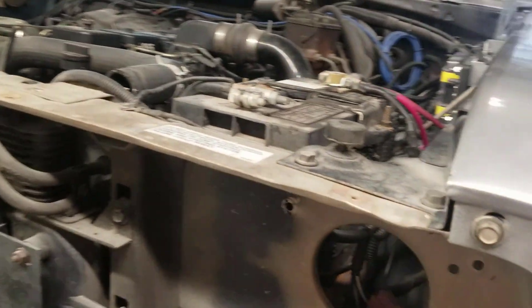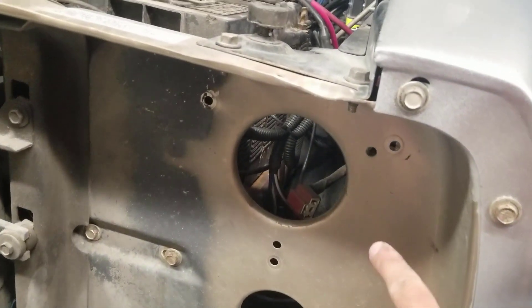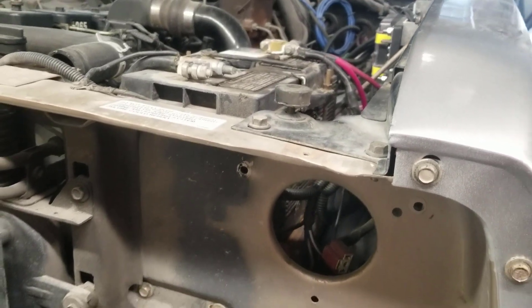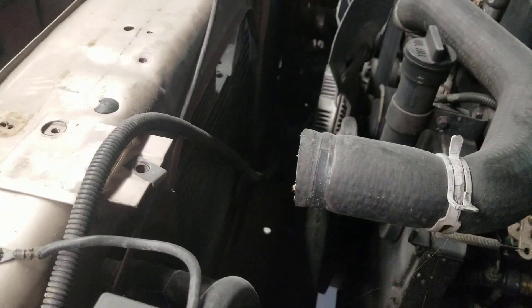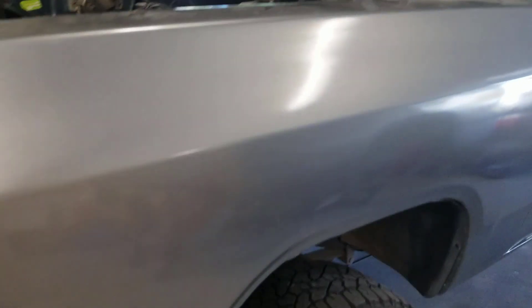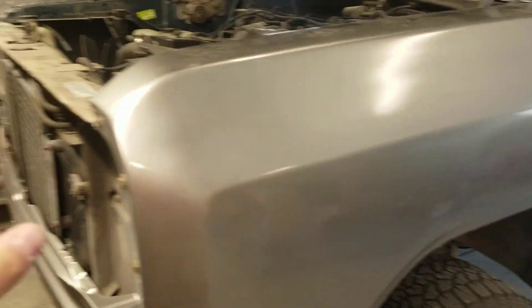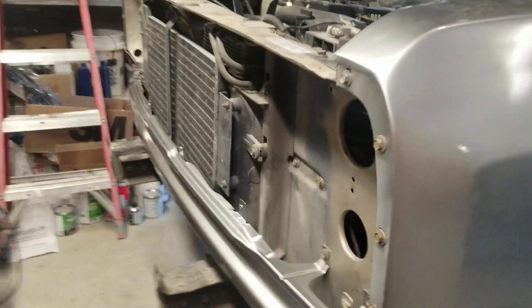Now I'm going to put the headlight holders — the headlight bezels — back on each side, and then we can put the grill back in. I'm not going to put the radiator in quite yet because I want to put the bed on first and make sure the bed alignment is perfect and that the core support doesn't need to go up or down. I won't put the radiator on until the bed is completely lined up with the cab and the front clip. If you want to know how to do any of this, go watch the cab teardown video — I show how to do everything.